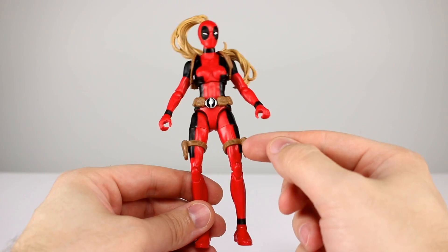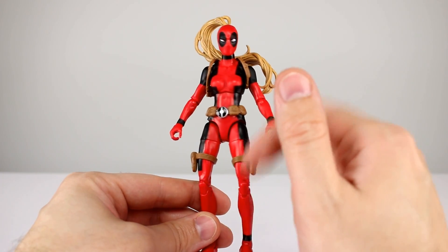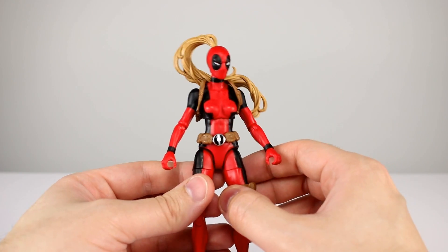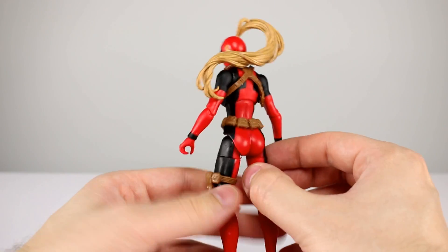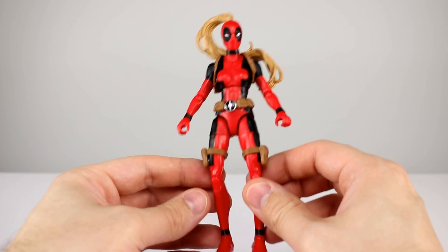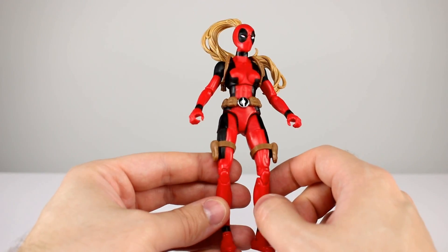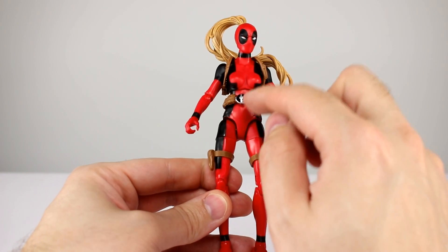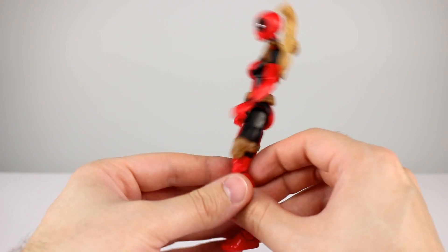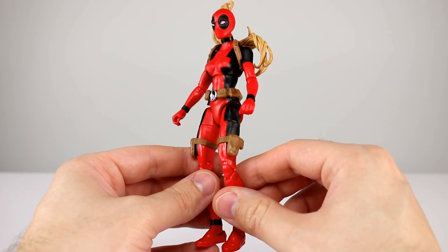Otherwise it looks okay. The pouches are all separate pieces, so they're brown. Kind of a soft sculpt for the thigh pouches. The belt is okay with silver and black paint — I'll take that. The harness doesn't really fit that well; you can see it doesn't lay on her body properly. Hair sculpt is okay, I like the flow, and it's got some shading, though you can't articulate it. The reds are not universal — darker reds in the hips and lower torso where it's hard plastic, lighter reds elsewhere. The black paint works pretty clean though, surprisingly clean. A little bit of silver paint on the belt other than the buckle would have gone a long way, but it's not there.